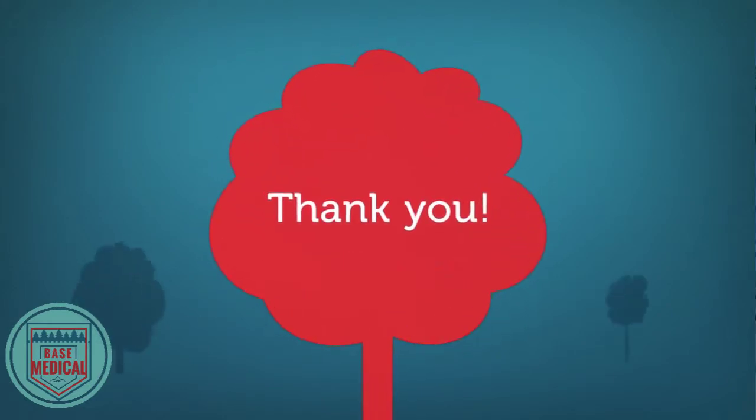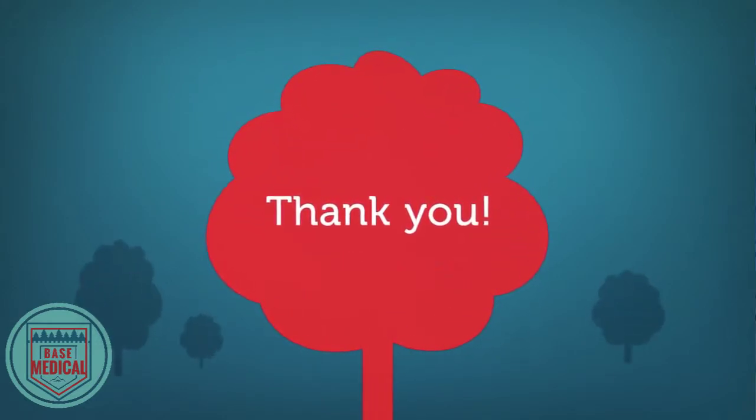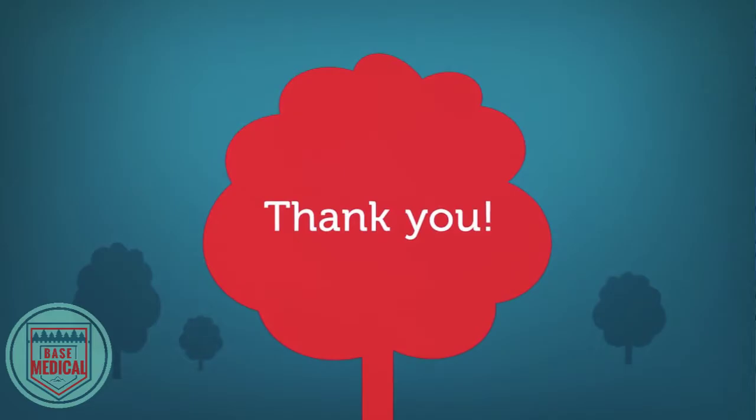Thank you for your dedication to wilderness medicine and outdoor safety. From Base Medical to you, stay safe.